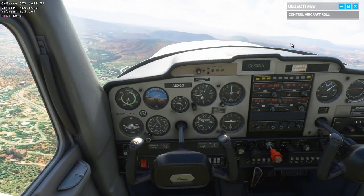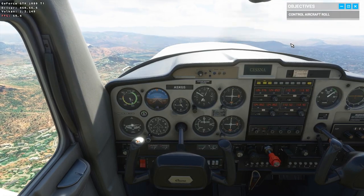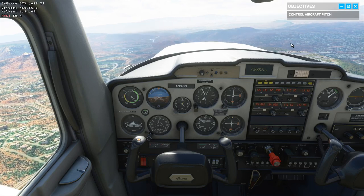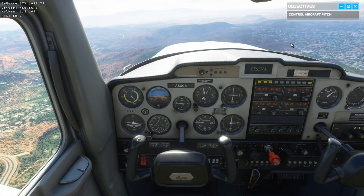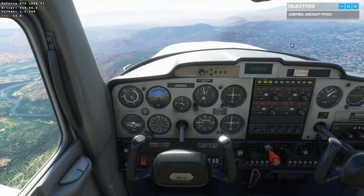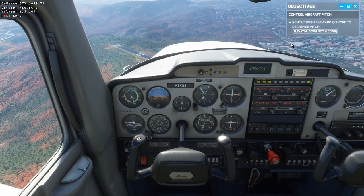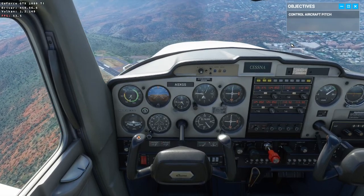Of course, the yoke also controls the elevator, and the elevator affects the plane's pitch. Pull back on the stick and the plane starts to climb — give it a shot. The most valuable things in aviation are speed and altitude. But notice, when you're pitching up, your speed is decreasing. You could add more power, or for now let's just pitch down. Just like that — your speed's picking up again as the nose pitches down.